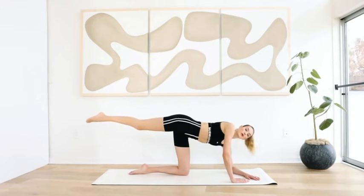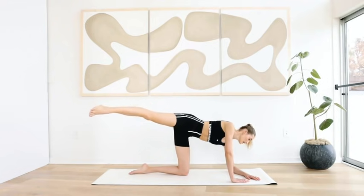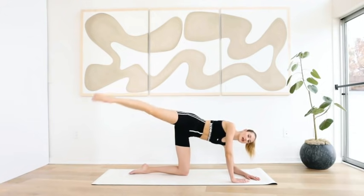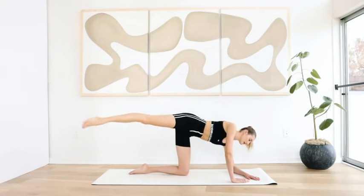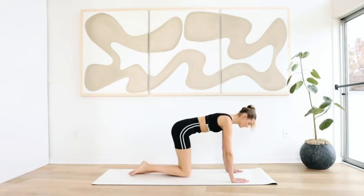Put your left elbow on the ground, move your leg to the diagonal, and ten little pulses on the outside. Ten, nine — pull the abs in, extend the leg, keep breathing — six, five, four, three, two, and one. Come back to the middle.